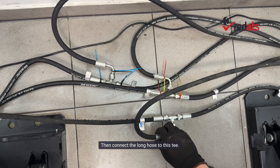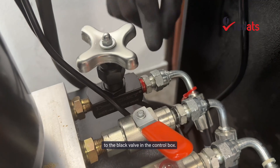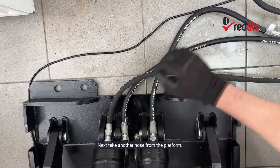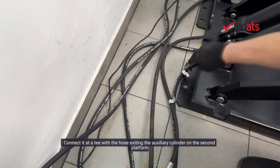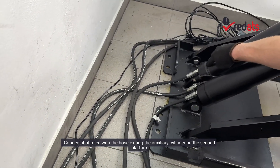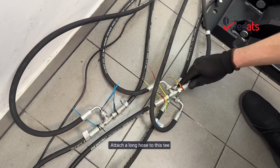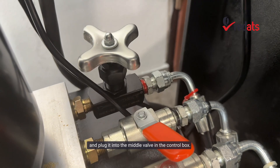Connect this line to the corresponding line on the second platform by attaching them to a T-fitting. Then connect the long hose to this T. The other end of this hose should be connected to the black valve in the control box. Next, take another hose from the platform — this is the second hose from the main cylinder. Connect it at a T with the hose exiting the auxiliary cylinder on the second platform. The auxiliary cylinder is the one with a single hydraulic line connected.